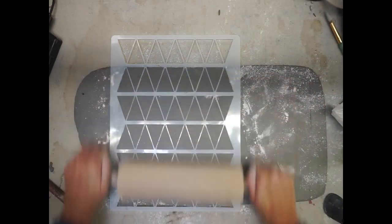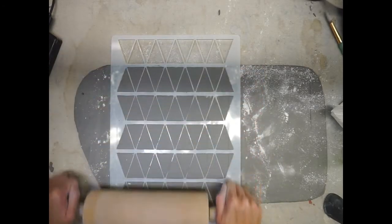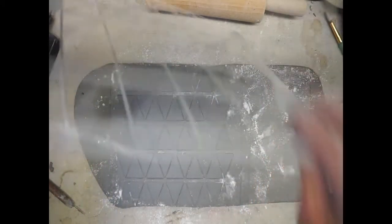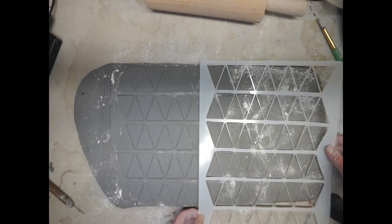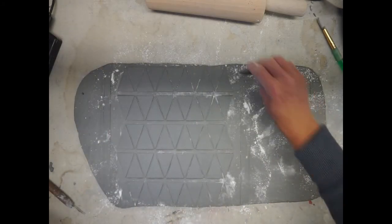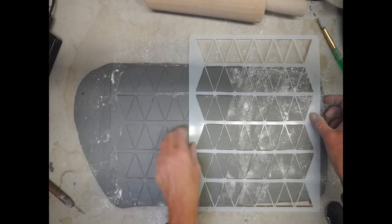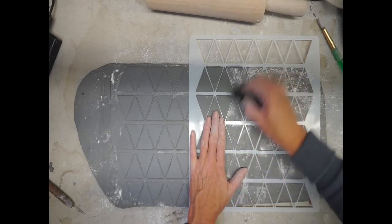Once you feel like you've applied enough pressure, take your rolling pin and flatten out the clay underneath the stencil — this will smooth out the slab and compress that texture even more. Once you're ready, remove the stencil and line it up on the other half of your slab. Overlap the stencil on the previous section to ensure the design lines up well. If you have an edge from the side of the stencil, lightly smooth it out with your rib tool, apply some additional cornstarch, reline it, and repeat the process — pressure with fingertips, then rib tool, then rolling pin.